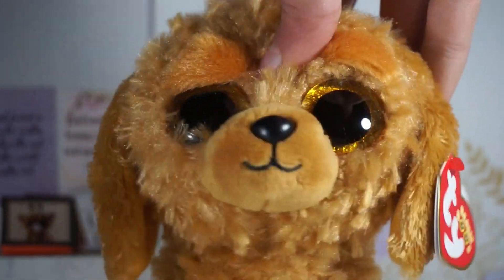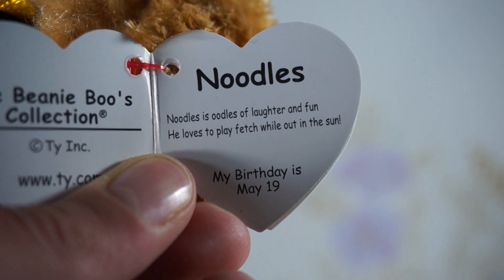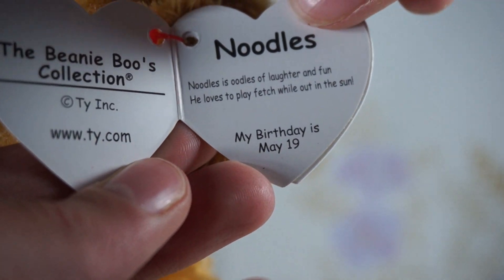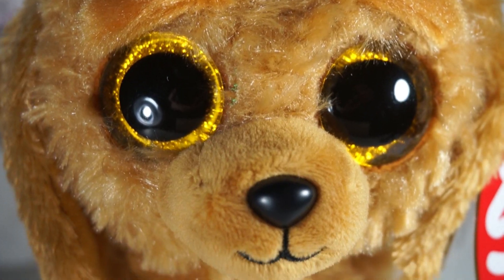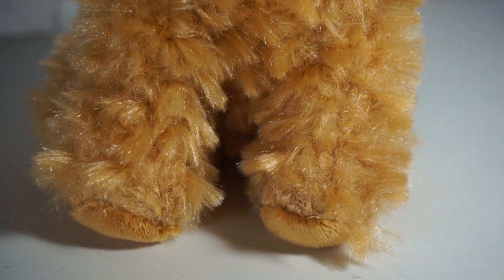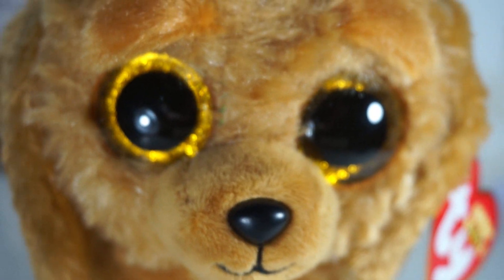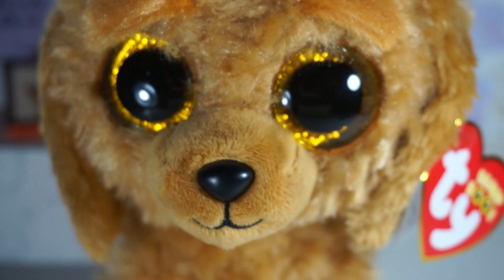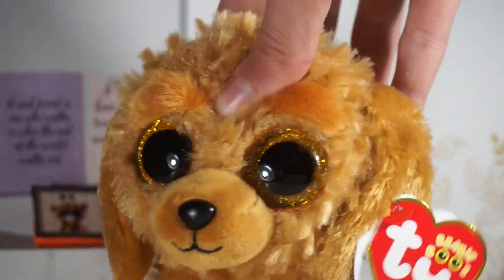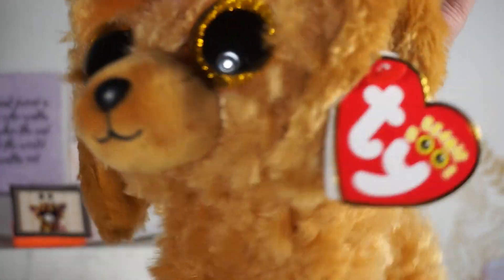Let's read his tag. His tag says: 'Noodles is oodles of laughter and fun, he loves to play fetch while out in the sun.' His birthday is May 19th. I absolutely love the look and theme they gave Noodles, and I think the name fits him really well. Ty definitely made a great choice making this Beanie Boo — they are definitely going to get a lot of sales. And now, it's montage time!